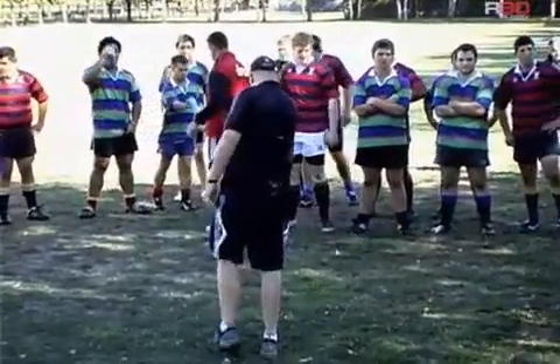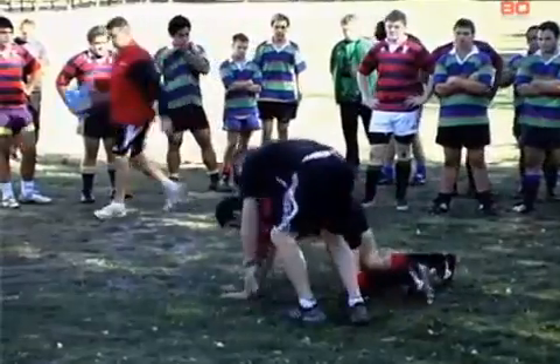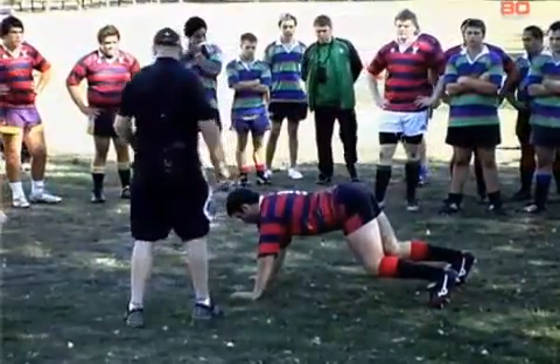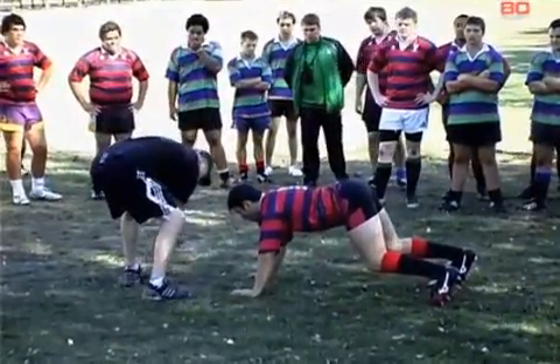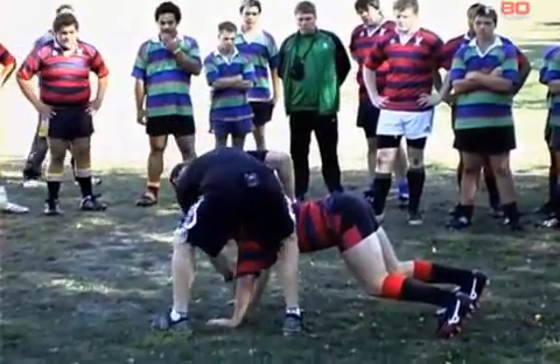Scotty, can you just come down and hop into this scrummaging position please. Now imagine I've put this leaf directly beneath Scotty's chest.